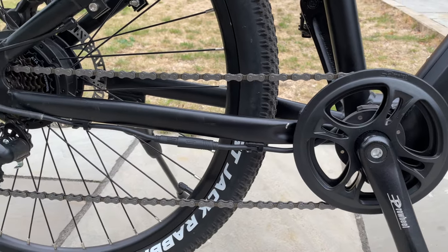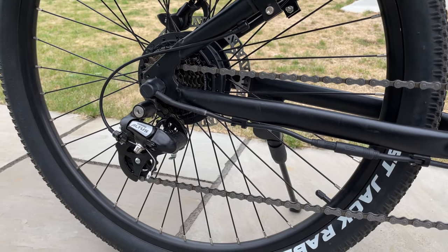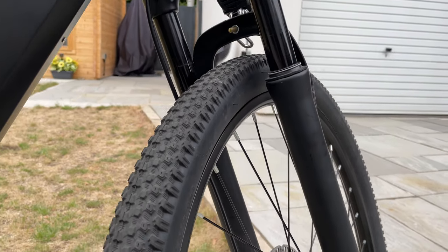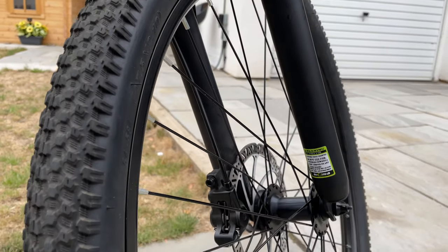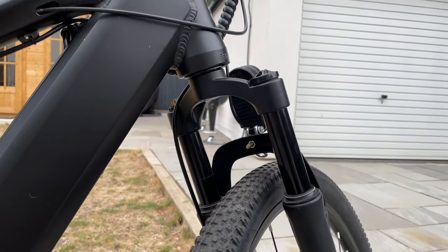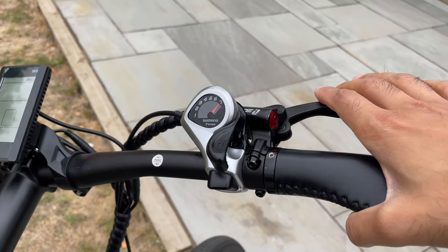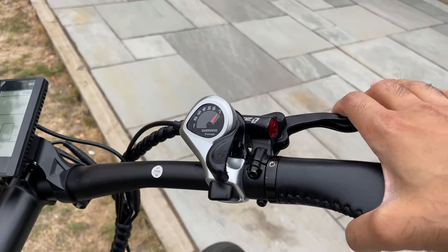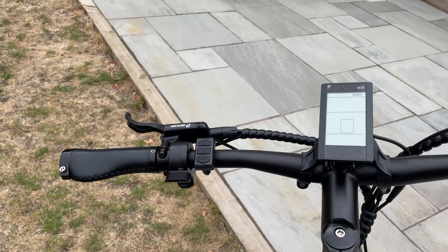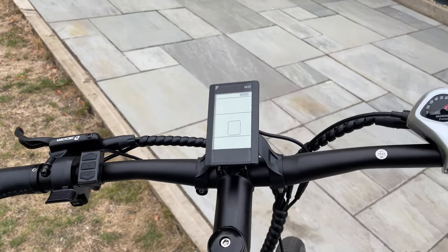You also have a KMC rust-free chain, which is very important especially if you're going to keep this bike long term. Along the front you have pretty powerful suspensions, again very important if you're going to take this off-road through rough surfaces. The bike has hydraulic brakes, and this is key to making it a premium e-bike because most bikes in this price range won't have hydraulic brakes — traditionally you'd just have mechanical brakes. That is a big win with the Gin X.